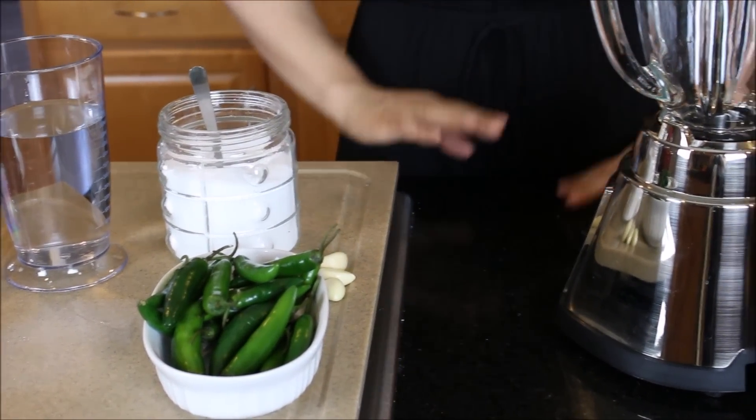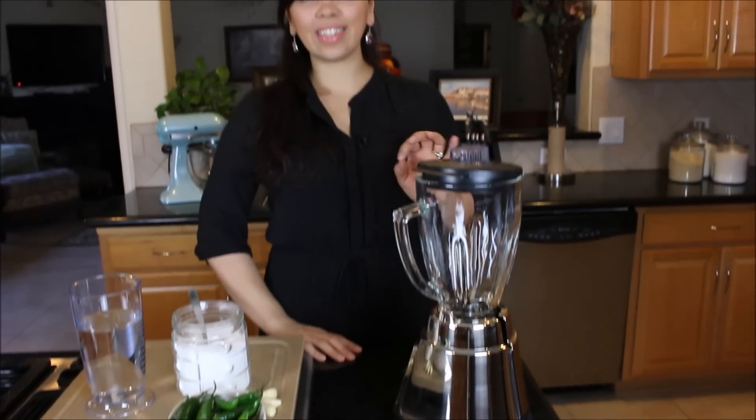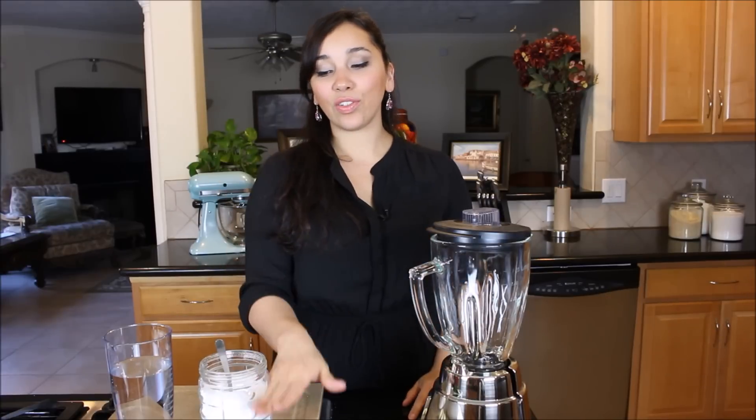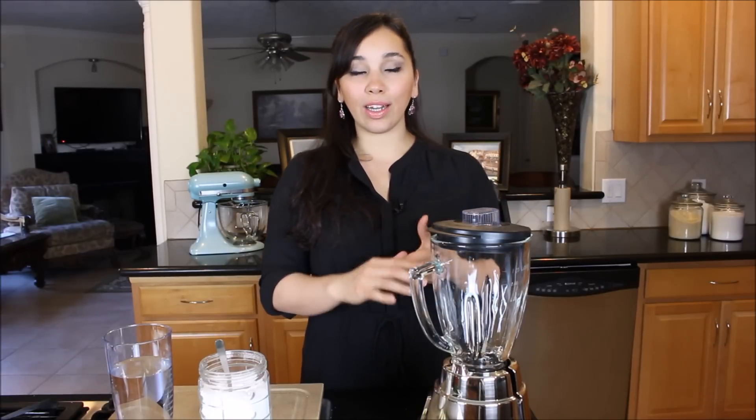It all comes together in the blender. Now I want to warn you — this is super duper spicy. If you eat something that's a little too spicy you might get the hiccups and can't enjoy your food, so start slow. It's really good to add yogurt because yogurt cools everything down and adds some nice freshness as well. Experiment with that along with the soup.